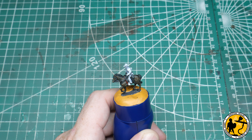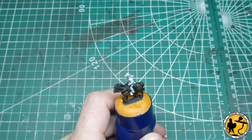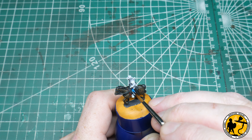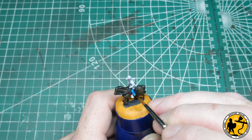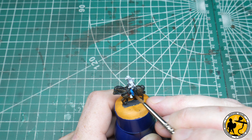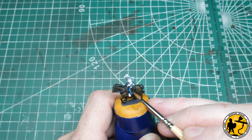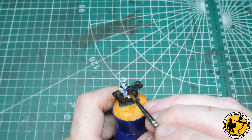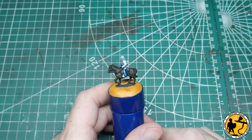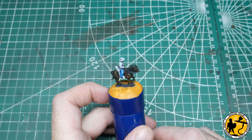Next stage, I'm going to paint the cavalryman's trousers with Contrast Talassar Blue. The trick to this will be to wipe a little bit away when it's still wet, just to give the appearance of slight fading or highlighting. Do one leg, rinse the brush off, and then with a clean brush just take a little bit off. You can just see the slight highlight where I've wiped away the edge, just to make it look a bit faded.